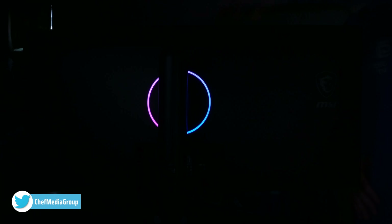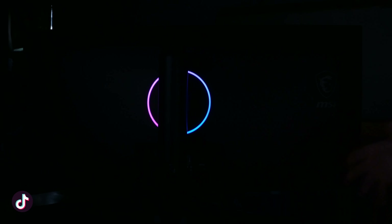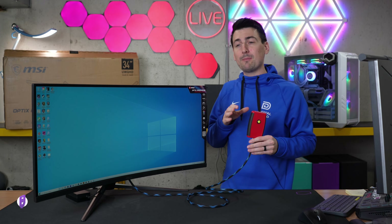So now you'll see the monitor plugged in, powered on, and connected to our desktop PC. First thing I want to show you is Windows Advanced Display Settings — we are getting the advertised resolution: 3440x1440 at 144Hz, 8-bit color. Everything is working as expected.